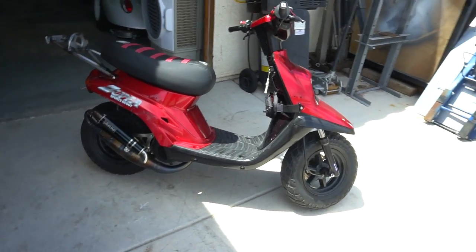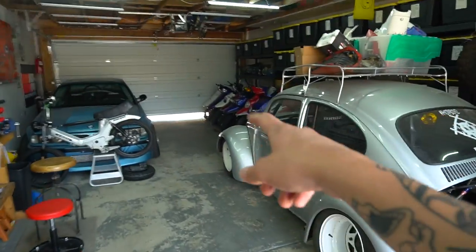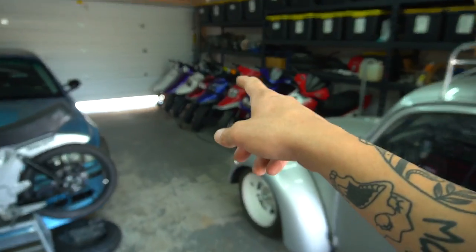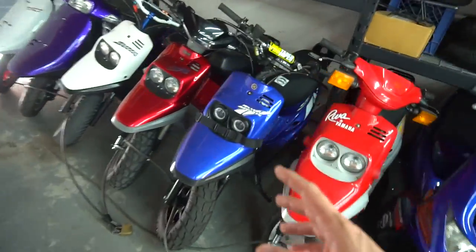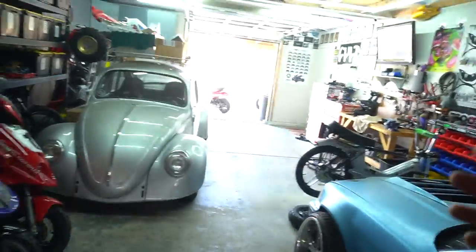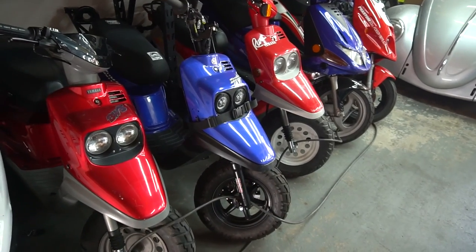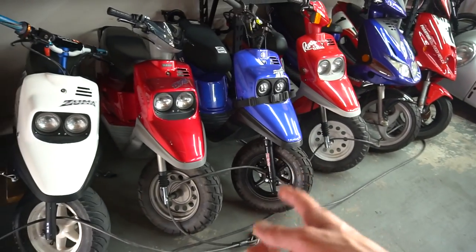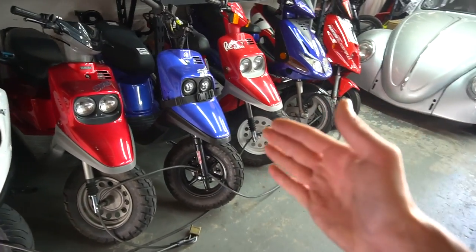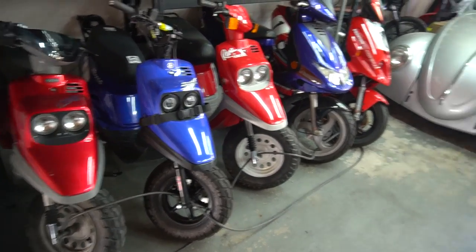I'm leaning towards taking this motor out and pulling the motor out of my blue one, putting the fresh blue motor in here since that motor is completely fresh. Then I'd have that Stage Six cylinder and everything and I'd really want to use that on this bike since this one is staying here in Vegas. This is pretty much my daily driver when we go out on a ride — it's my stunt bike, my favorite bike, built around my style of riding.